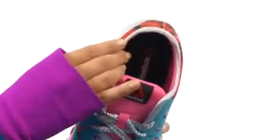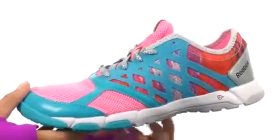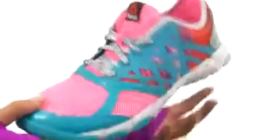We have a breathable mesh lining with a removable OrthoLite footbed, which is awesome here. See? Super cool. Then last but not least, we do have a wonderful midsole and a four front flex grooves flexibility outsole too.